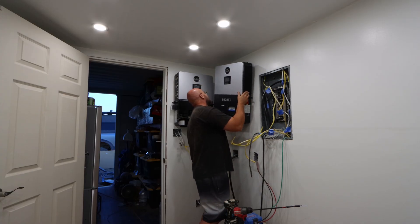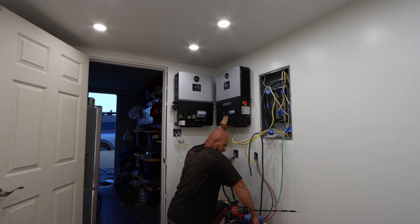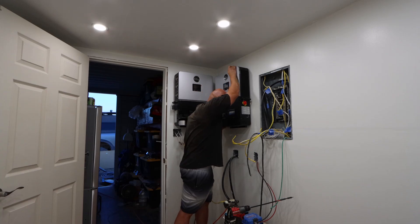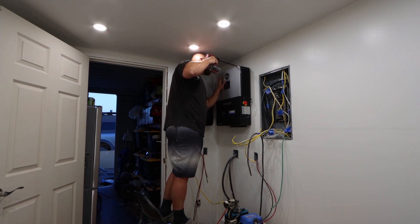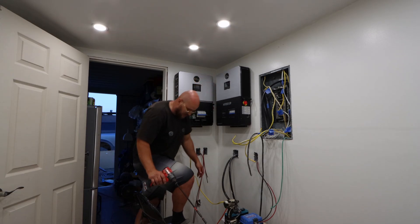I told you, this is so dangerous — don't try this at home, oh my god. Oh my goodness. At least we got one screw in. That was freaking rough but it's holding.